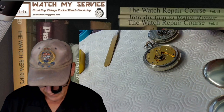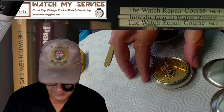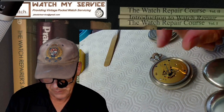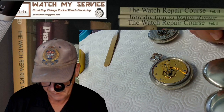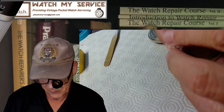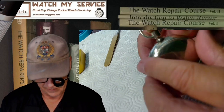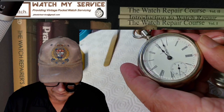Phil also sent an old American Waltham watch. It was over-banked — the impulse jewel was on the wrong side of the mouth for the pallet fork. I just unscrewed it, lifted it up, and got it running again. That was pretty quick, but I'm going to disassemble it for a full cleaning since it's probably never been cleaned.